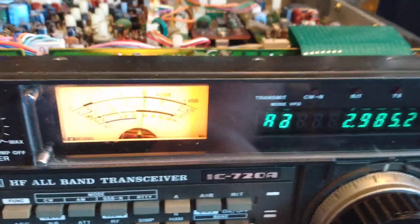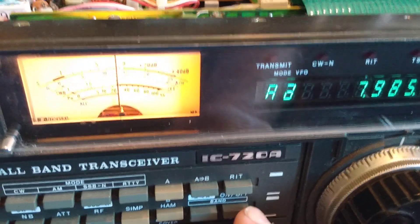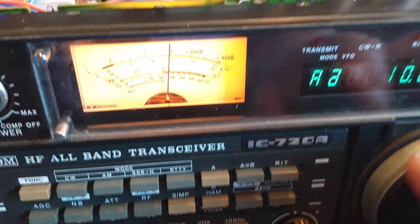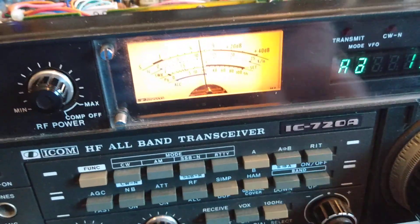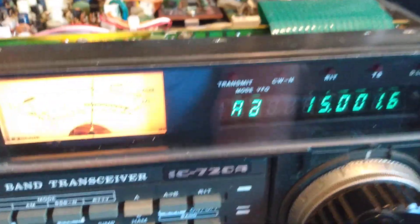So back to the radio. There is 160 meters. There is 80 meters. There would be 40 meters. 10 megahertz for 30 meters. 20 meters. And there's WWV on 15 megahertz.